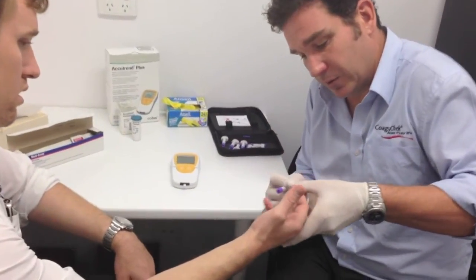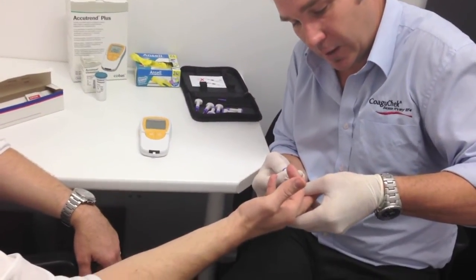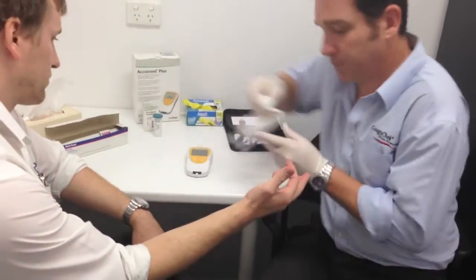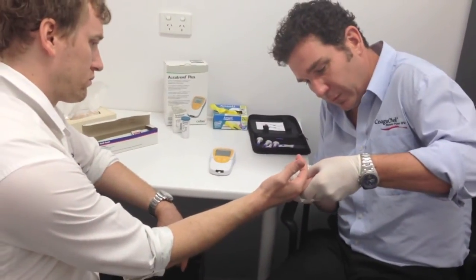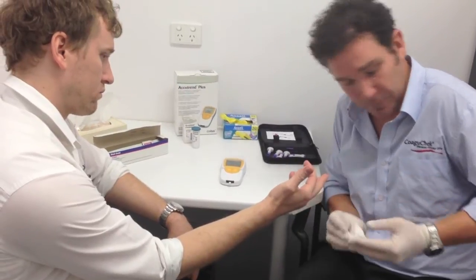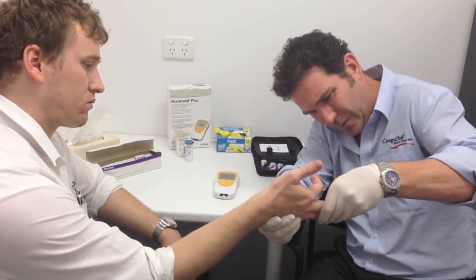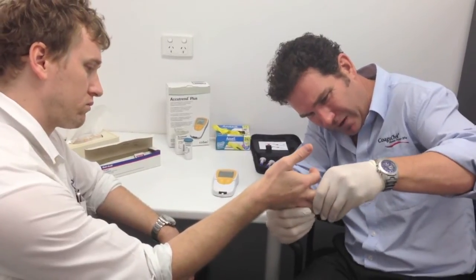So we're going to take just on the side of the finger — and that's it. Grab a tissue and wipe that first drop of blood away. Now we just work that finger and we get a nice fat drop of blood.